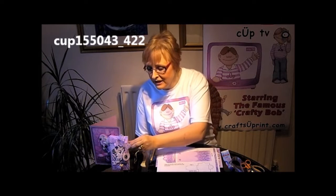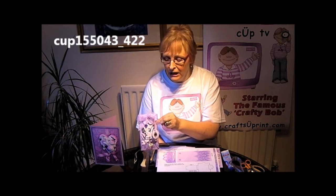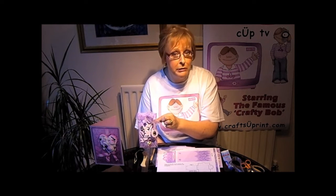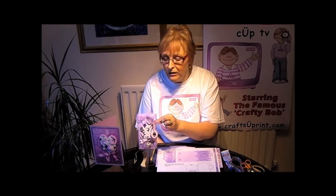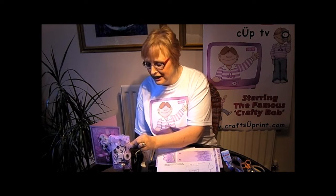I'm using the lilac floral, lace and pearls design and the cup number is cup 155043 underscore 422. This gift card can hold such things as gift cards, money, small jewellery presents, or even something like car keys if somebody's going to be lucky enough to get a car for their special occasion.